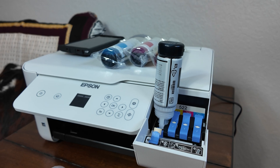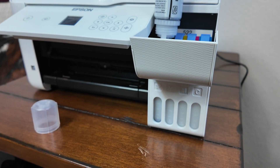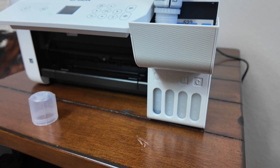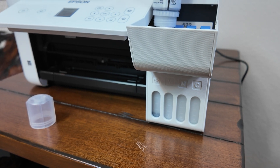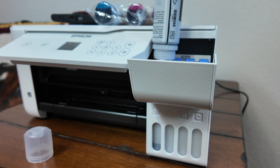Another honorable mention: whenever you're putting the printer together and setting it up, you're going to use a pretty good majority of your black ink bottle for sure. About 20 to 25% is going to be used just to saturate the ink head to get it ready for your first initial prints.